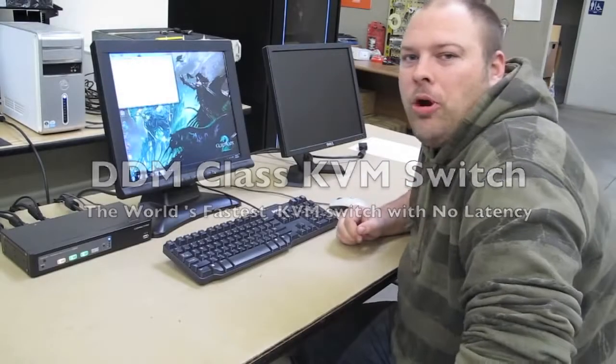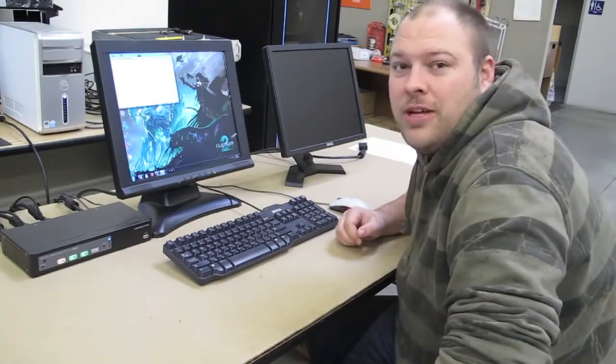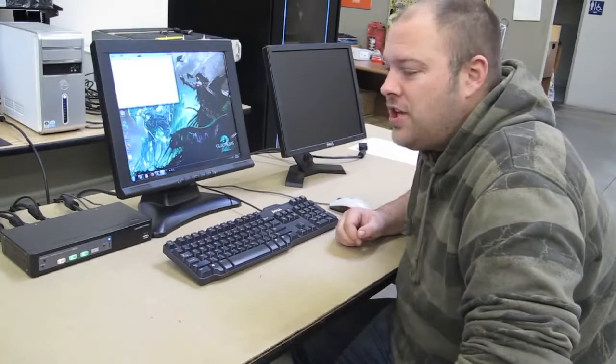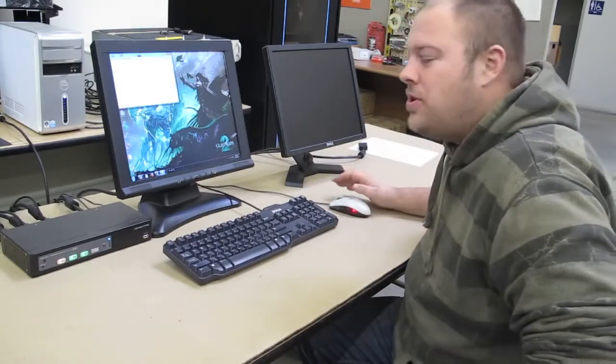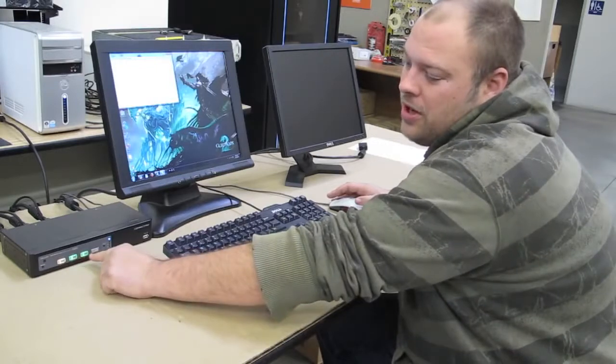Hi, I'm Carter with Kinect Pro and today we're going to show you our UR14 Plus 4-port VGA USB KVM switch. And as you see, we've got three computers hooked up.